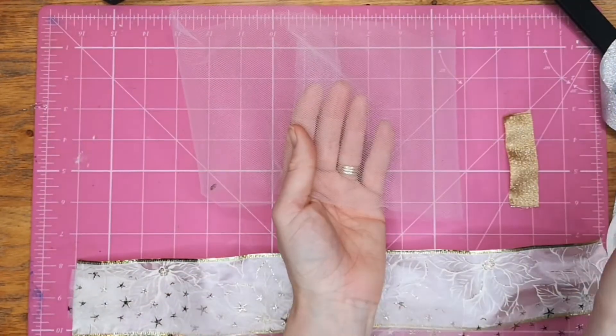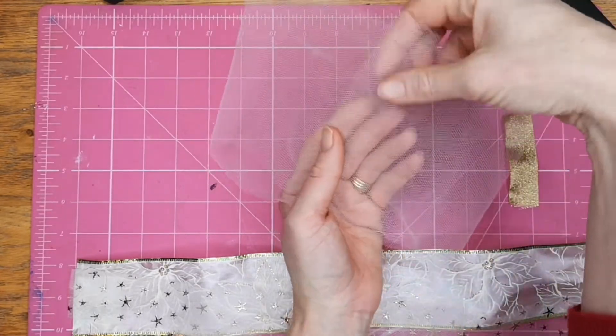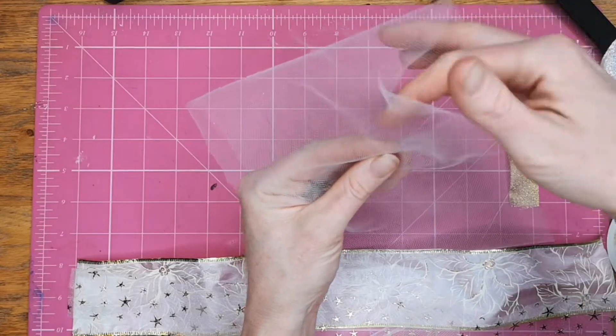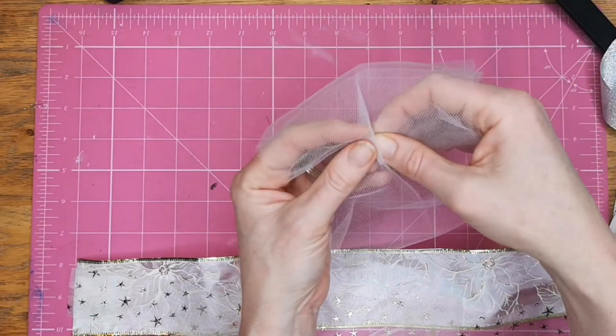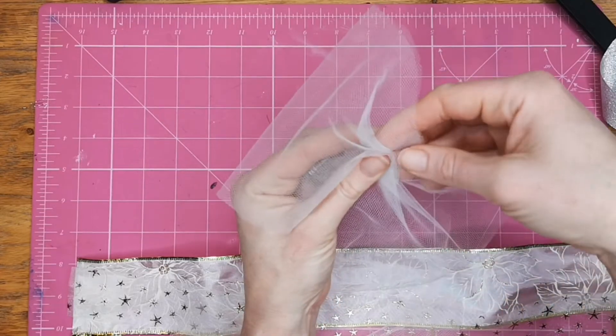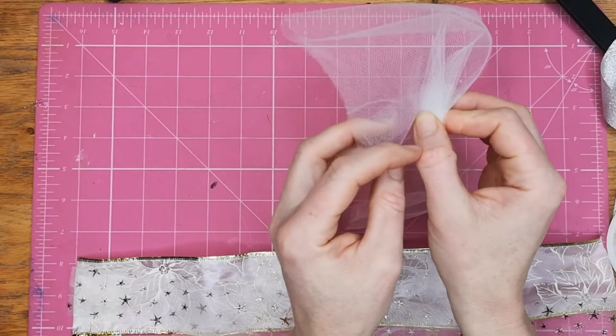I've cut my net 50 centimeters long and it is 15 centimeters in width. I've just overlapped it at the back and in the same way we just fold it and do an accordion pleat to get the desired gather.